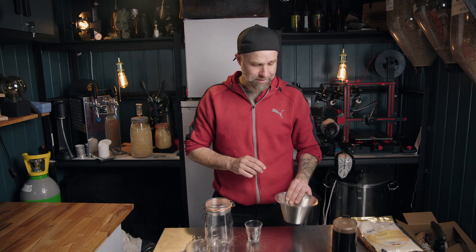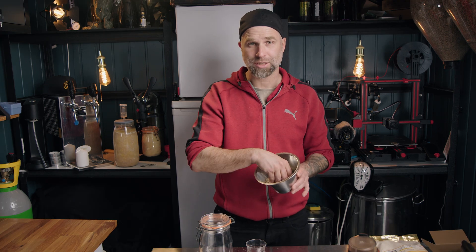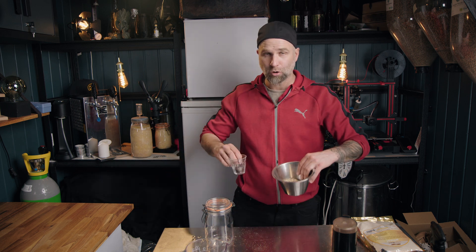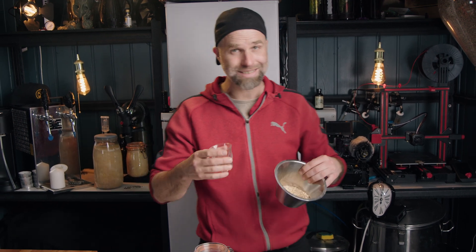We're gonna cold steep this overnight, but don't we need to mash this? No, you don't. This is crystal malt and this is roasted barley. Of course you need to mash your base malt, but I'm preparing for a shake and brew where I will do no mashing, so there will be no mash to top this up on. During the kilning process of the malt at a much higher temperature than your base malt, the starches should already be converted into sugars, so there's no need for mashing.